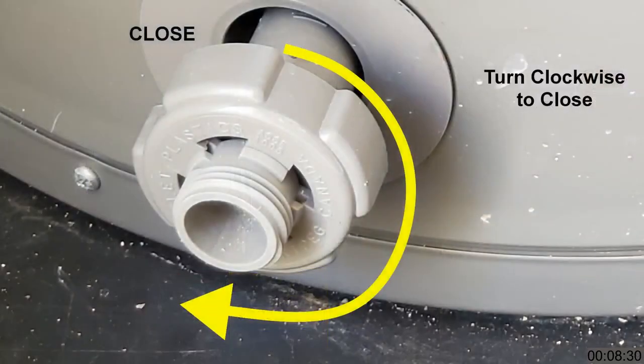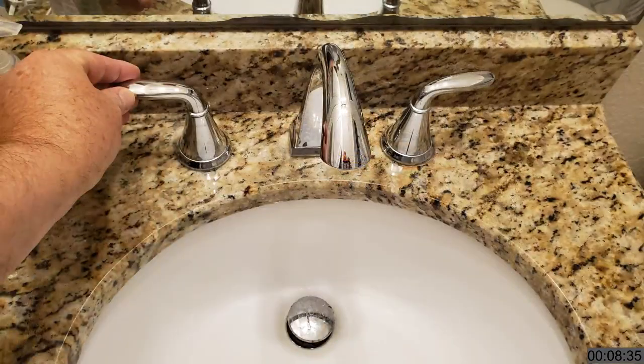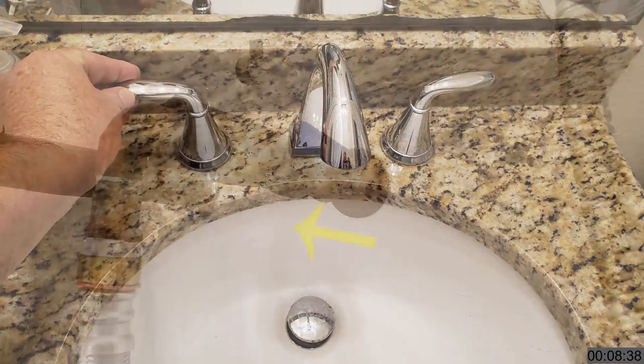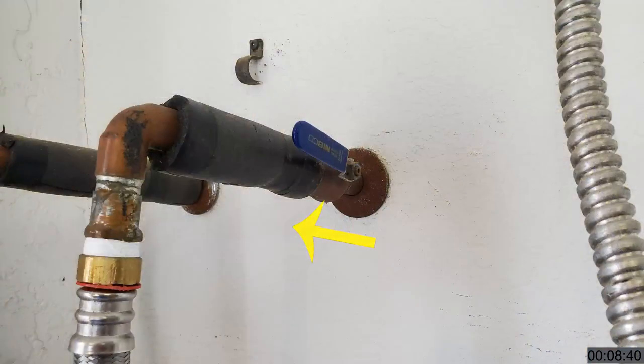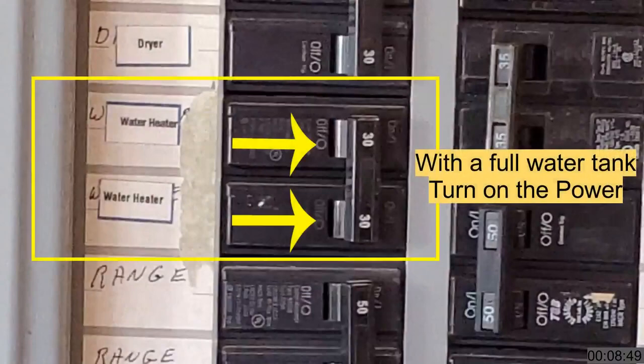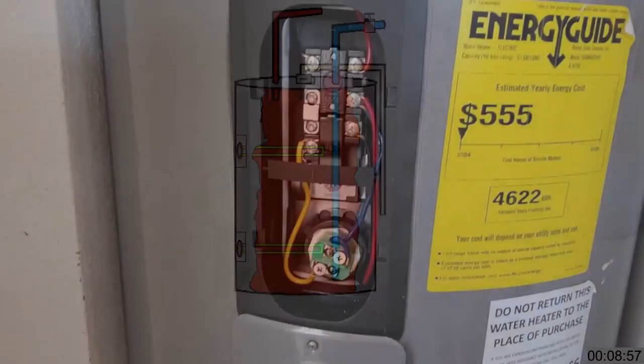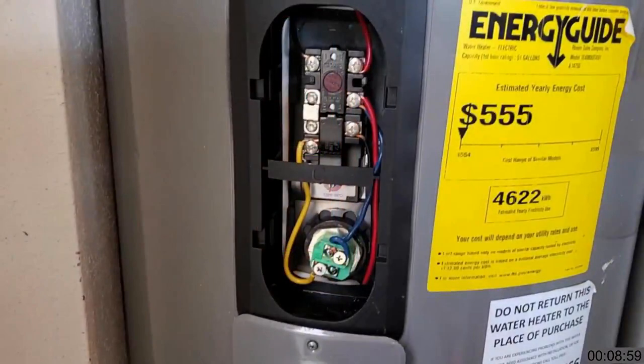Next, close the drain valve and close the pressure release valve if you opened it. Open a hot water faucet to allow trapped air in the line to escape, then open the cold water cutoff valve and refill the water heater. Do not turn on the electricity until the tank is full. There should be warmish water in about 15 to 20 minutes and fully recharged in about 45 to 60. If the heating elements were the problem, you're finished. But if your testing showed the thermostats to be the problem, you need to swap them out — and in this case you do not need to drain the water tank.